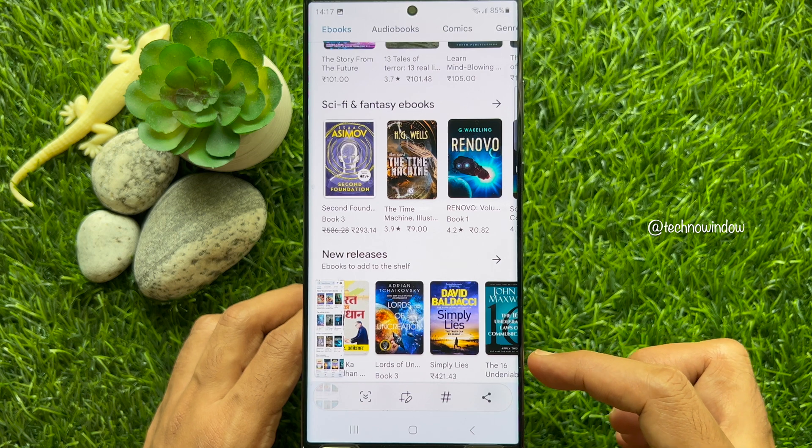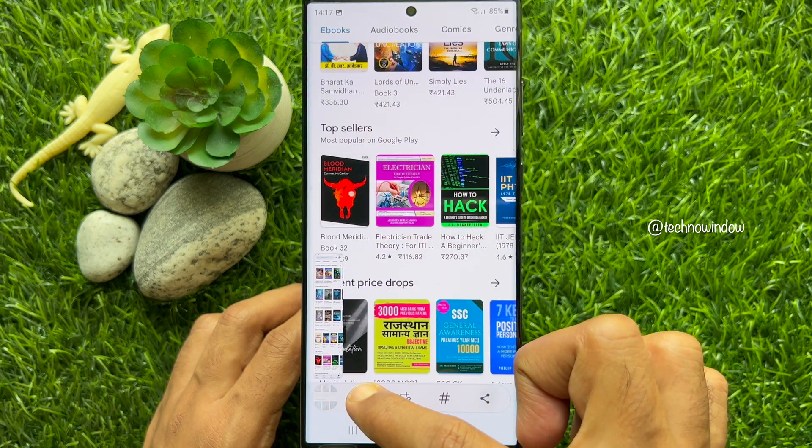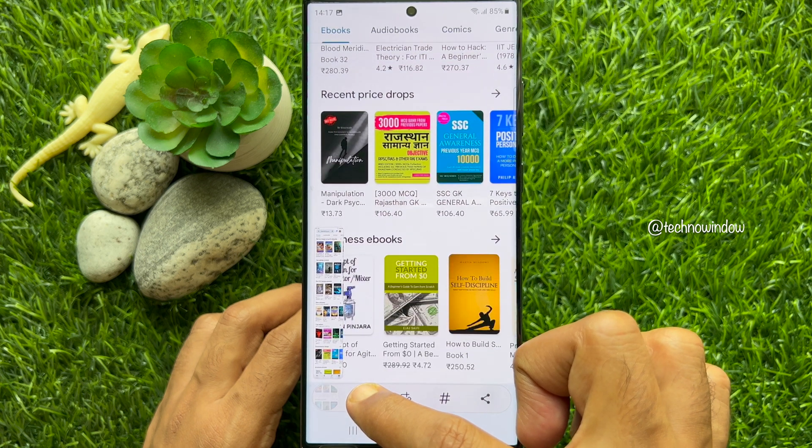To capture the bottom of the screen, long press the scroll capture icon and it will start capturing the bottom of the screen.